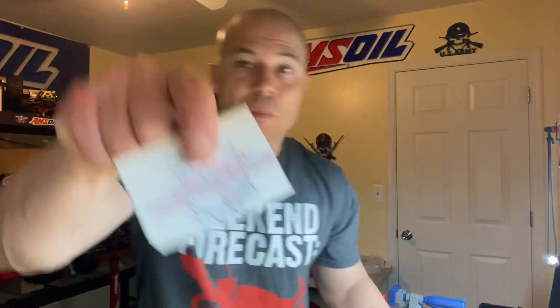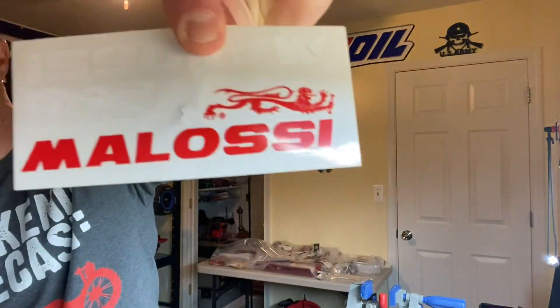First shoutout is to my brother Adam at Performance RC. He sent over a letter first and he sent me some Performance RC stickers that his mom made him, and he also sent me a Detroit Performance sticker and some cool Melosi stickers. Yes sir, because Mr. Adam has got an ALX 40 and an ALX 71 and they're quite awesome.